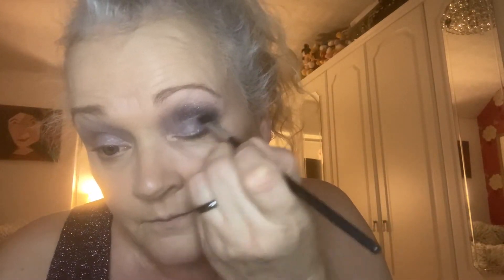I'll just put a little bit more on that outer corner there, then do the opposite eye. Right, so let me just blend that in with my finger.